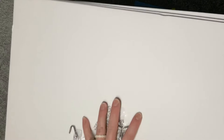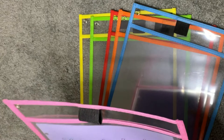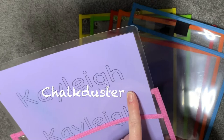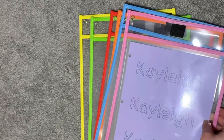Both the boards and the command hooks are from Target. These dry erase little pockets were from Amazon — it came in a six-pack and there's a little holder for the dry erase pen. I just made this for Kaylee on my computer in a chalkboard font — I think it's Chalk Duster — and I liked how the 'a' was actually like a real 'a'. I also have that laminated inside.